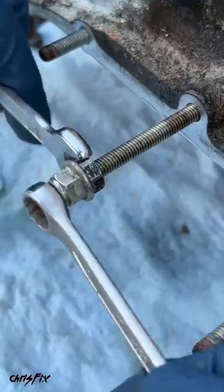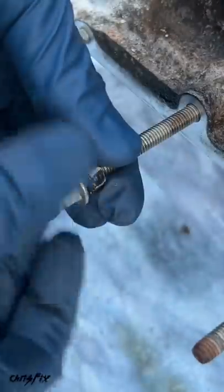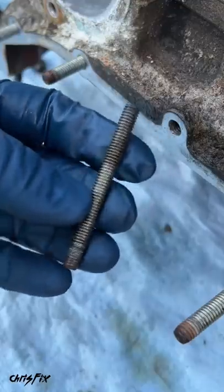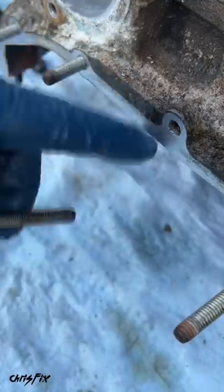Now before you remove the stud completely, loosen those jam nuts so that you can unscrew them nice and easily. And beautiful — now you know how to remove a stud from a block without any special tools. It's that easy.